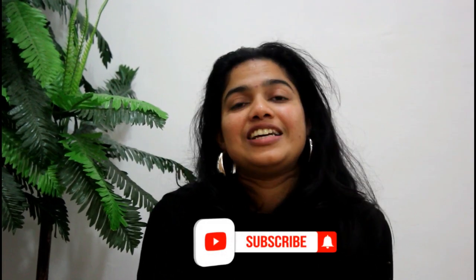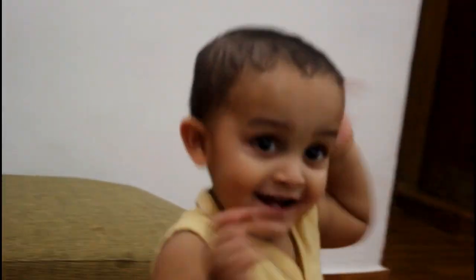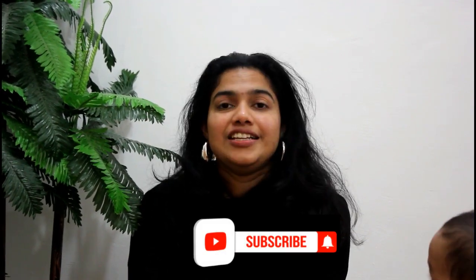Hi! Welcome to our channel Malabari Sarukkara. This is a snack card. I'm going to try it. How are you doing?